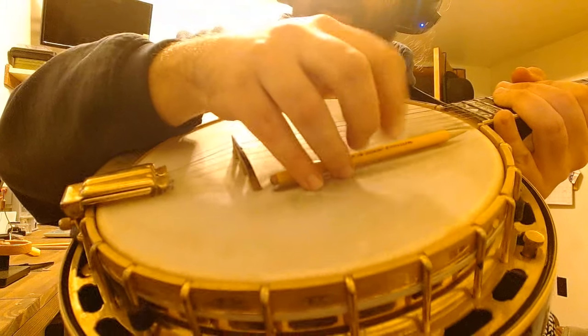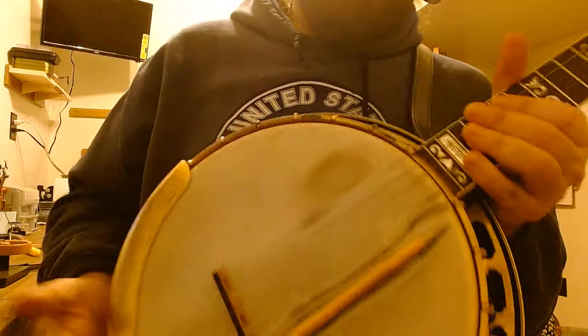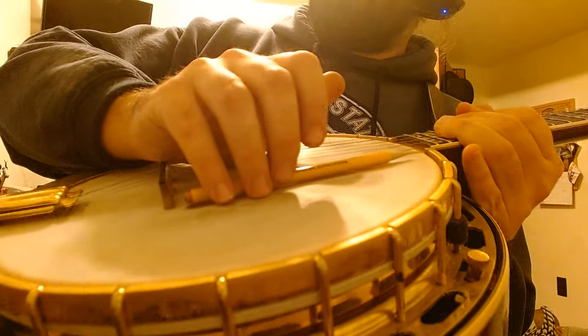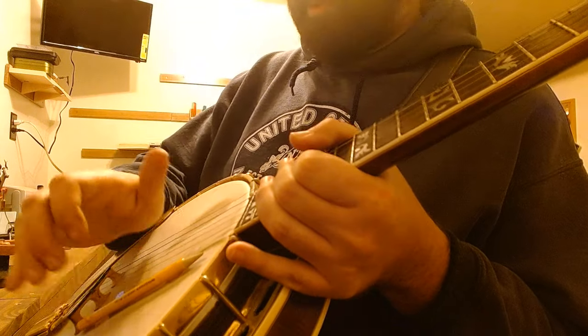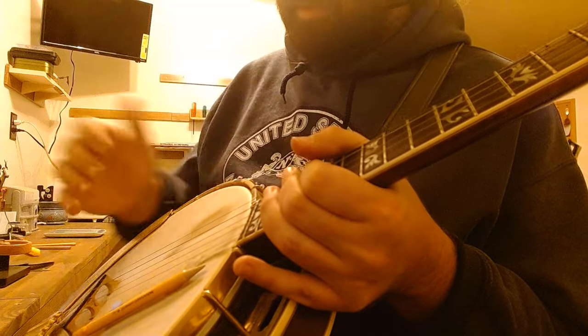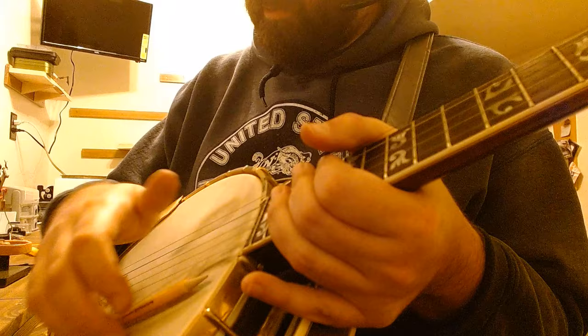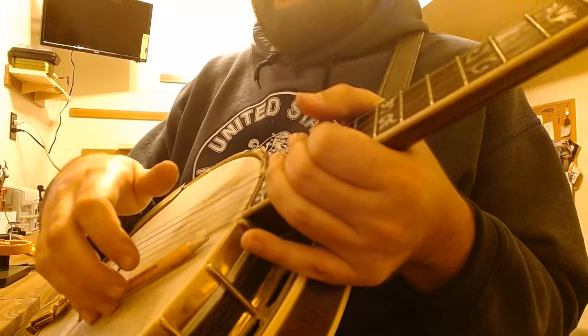Make sure your wrist isn't going to drop and touch the head when you're playing — not necessarily killing the tone, this is a loud instrument. But if you drop the heel of your hand or drop your wrist, you get a lazy wrist and you'll have a bad angle for your thumb.